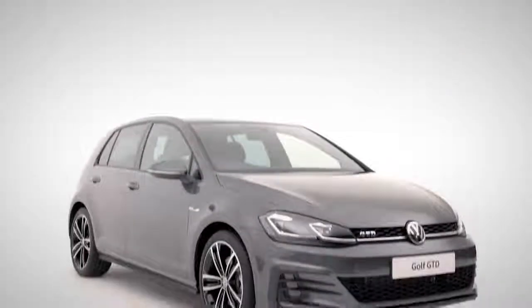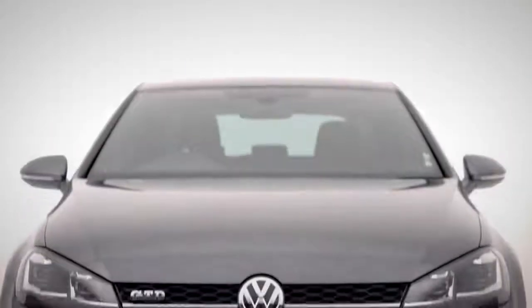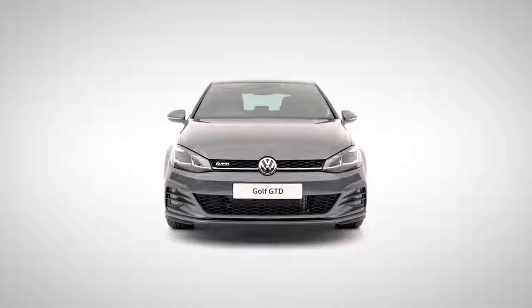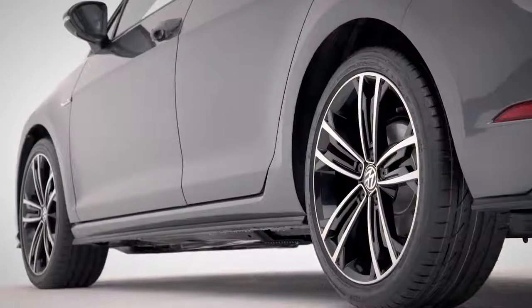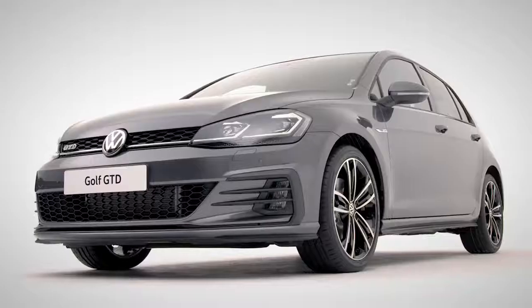This is your Volkswagen Golf GTD and GTD Blue Line. Beautifully designed and technologically advanced with GTI styling and specification, with 7-speed DSG gearboxes to choose from, lowered sport suspension, 18-inch Seville alloy wheels or 17-inch Curitiba alloys on the more efficient GTD Blue Line.